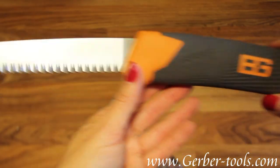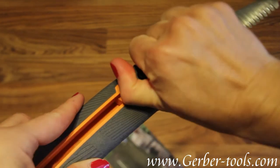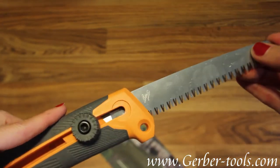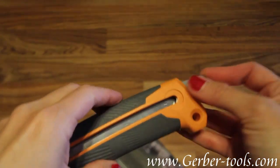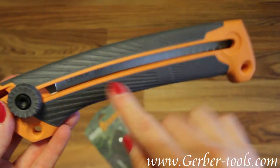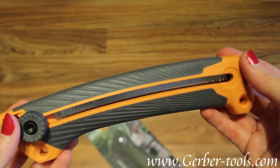Then when you're done, just unlock it like this. Slide it back in. Lock it back up. Nice textured grooves hold onto you so you don't slip out of your hand.